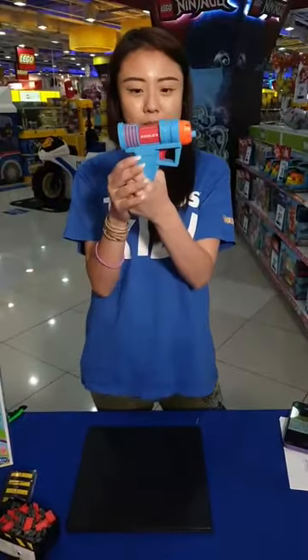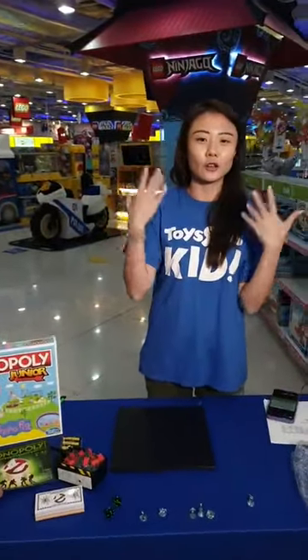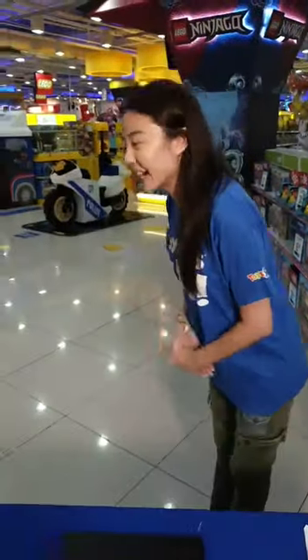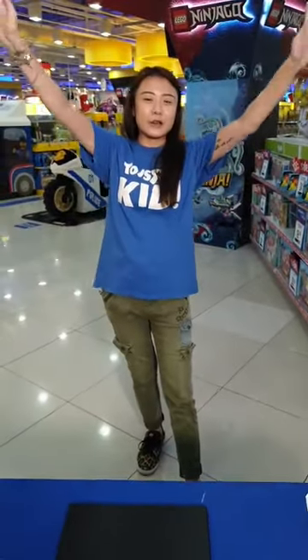The Ghostbusters Monopoly is up for grabs at $41.99. Together with the Peppa Pig Monopoly Junior and the Roblox mini blaster at $19.99, all three items are up for grabs this week. Like, share, and tag two friends in the comments. Visit us at any of our 10 outlets island-wide — find our locations at www.toysrus.com.sg. Happy long weekend, and happy National Day to all celebrating on Monday. Thank you Diana, thank you everyone — see you next week!